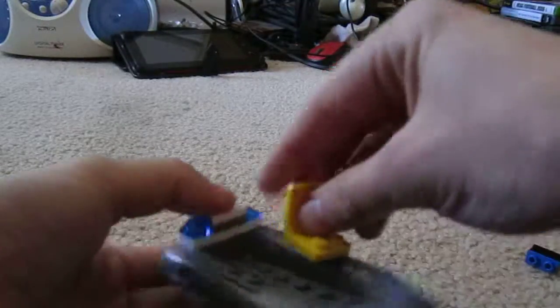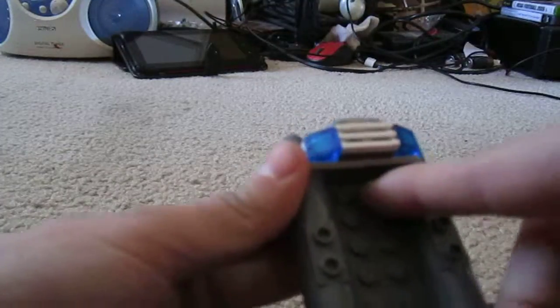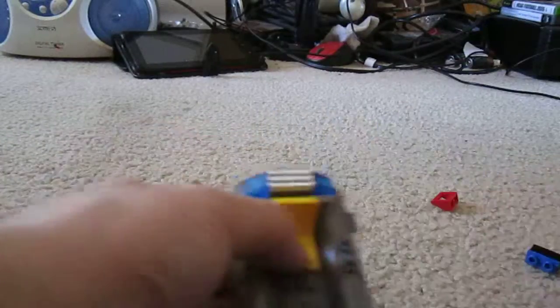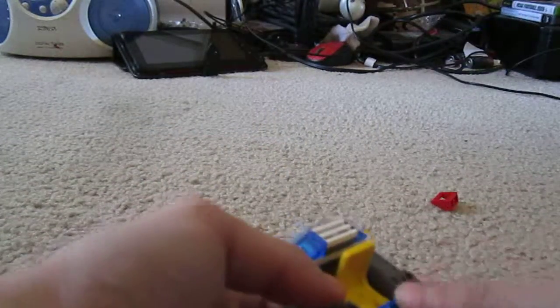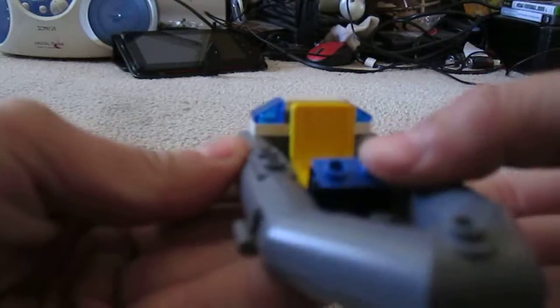Now, stick your chair in there. These two will stay back here. You just stick your chair on like that. Now you stick this on here so it folds forward.